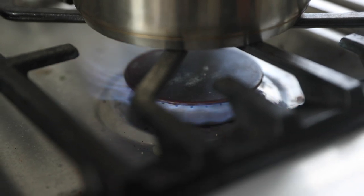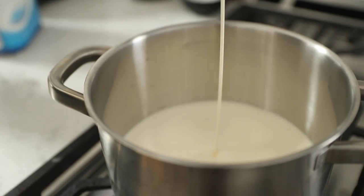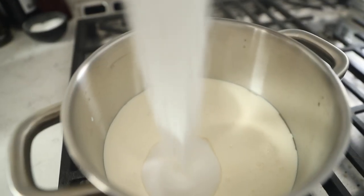First up, ice cream. Ice cream needs to chill overnight so we want to get prepared in advance. First step: we're gonna combine some whipping cream, some milk, and sugar and heat that over medium-low. We're not looking to boil it or even really simmer it, just enough that the sugar can dissolve into the milk mixture. At the same time, because we love multitasking, grab a second saucepan.